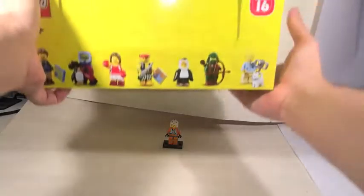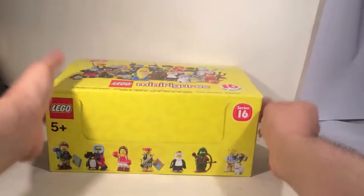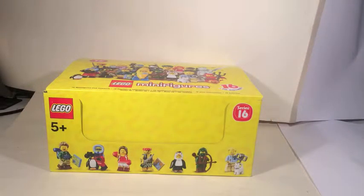Greetings fans, hyper fans, and people just lost looking for videos of cats on YouTube. The latest series of Lego minifigures has come out a little while ago, and I have actually gone out and picked up a full case. So let's start by getting this guy opened up.